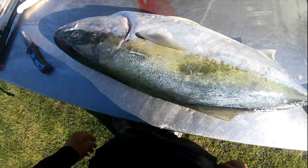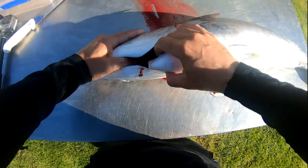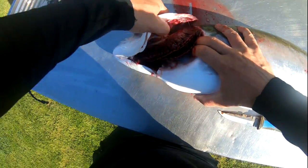Today I'm going to show you how to gut and gill a yellowtail kingfish. You can see I've already cut this fish's throat — that was to bleed it out on the water.